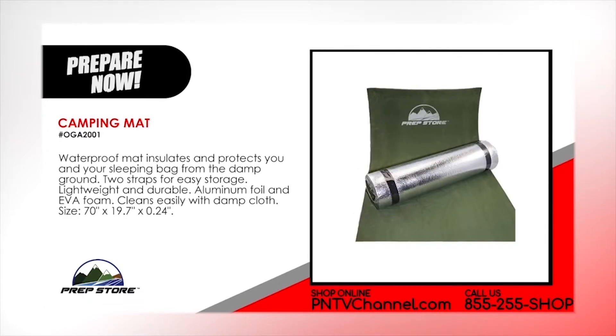Camping Mat. Waterproof mat insulates and protects you and your sleeping bag from the damp ground. Two straps for easy storage. Lightweight and durable. Aluminum foil and EVA foam. Cleans easily with damp cloth.